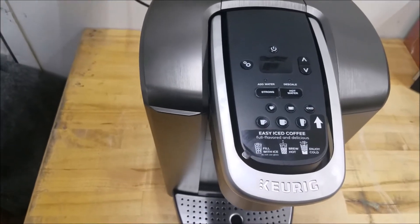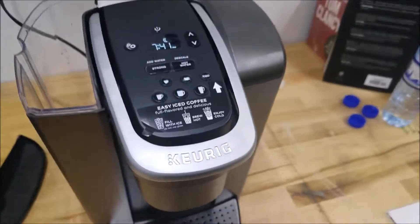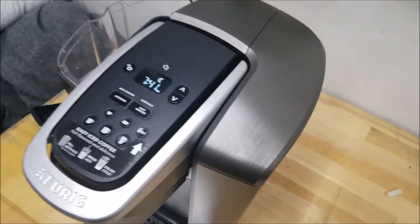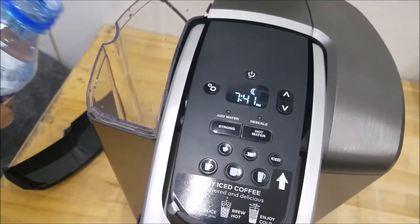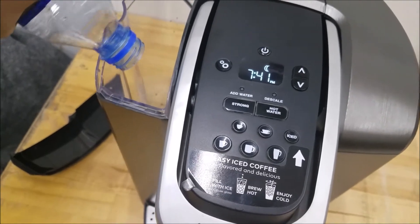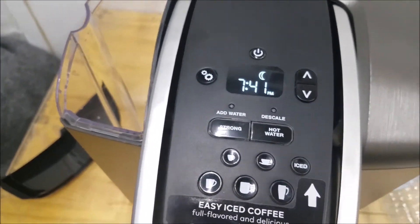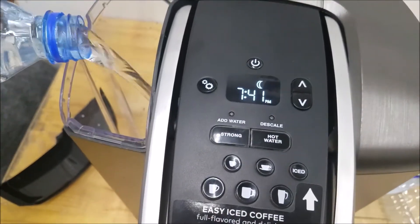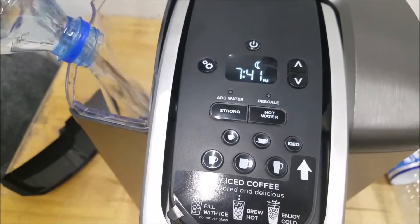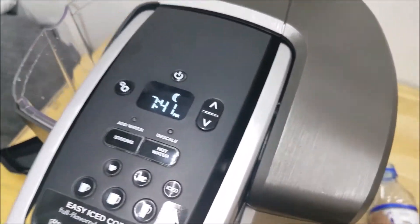First, plug it in and remove the lid. The biggest thing to remember about water is you don't want to use distilled water. I'm using up some old water bottles, but normally tap water works fine. Also, you do not want to go above that fill line.